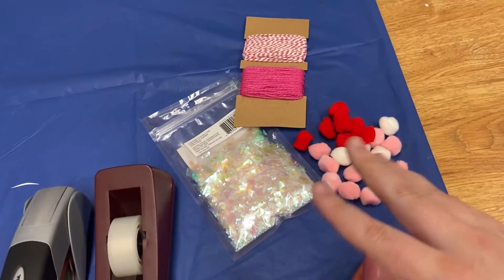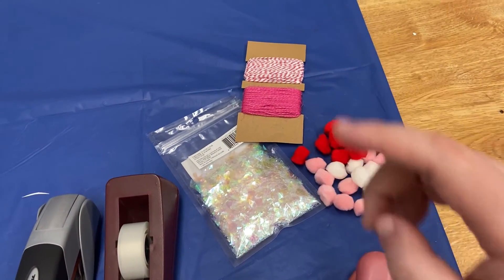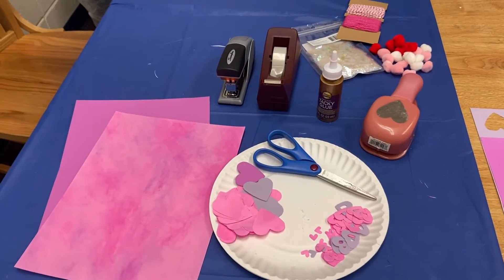And finally some decorative items — you can use whatever you like. I'm planning on using a little bit of glitter, some pom-poms, and some twine. So with all this together let's get into the craft.